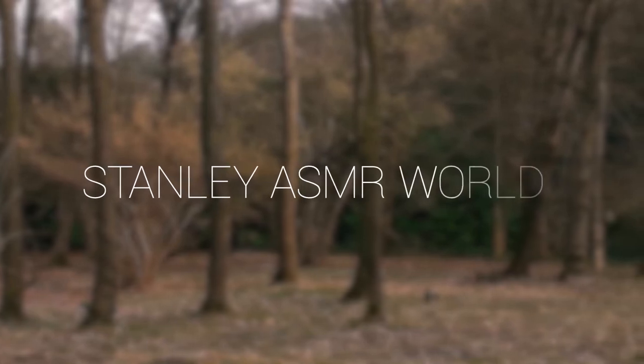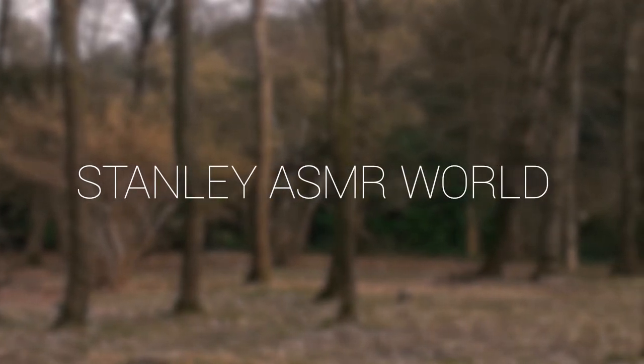Stanley ASMR World. Hello, hello, hello. And welcome to this new ASMR video. This time I am here with a recipe that my parents are still using — an Italian recipe, really simple.